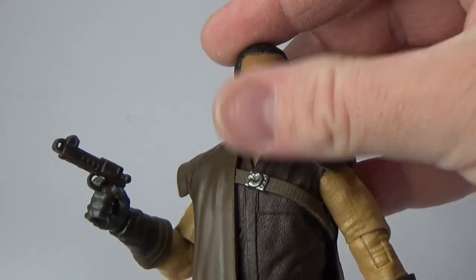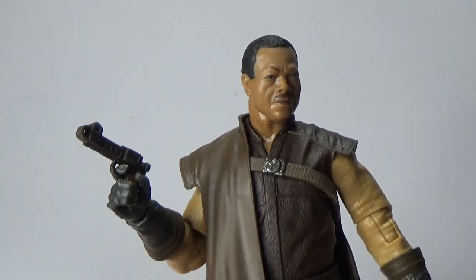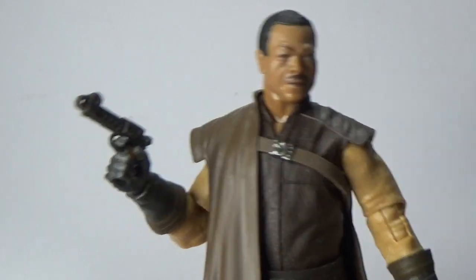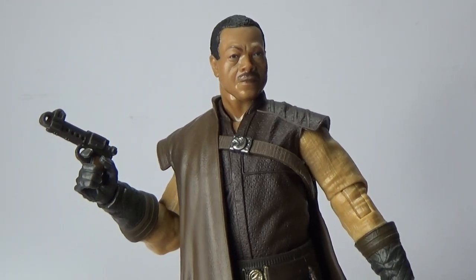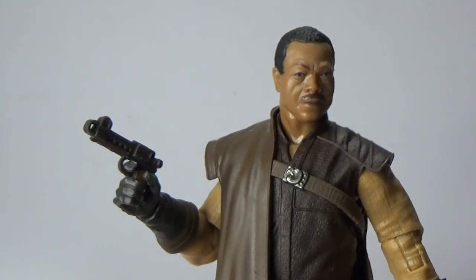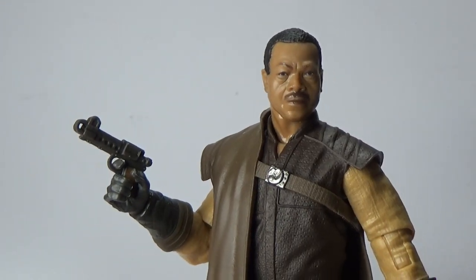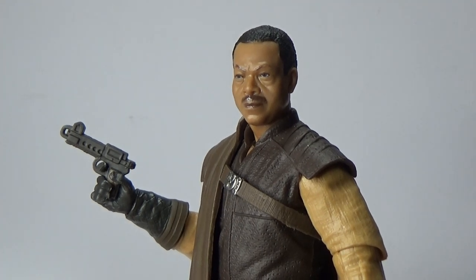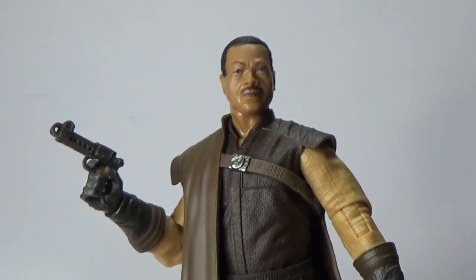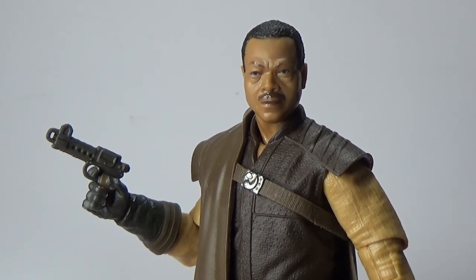Another knockout figure, Hasbro — thank you very much. You've got one more from this wave. Thank you very much to goodiestoys.com.au for hooking me up with this figure — Greef Karga. He is absolutely fantastic. He was brilliant in Season 2, and I hope we get a Season 2 version of Greef one day. Let me know in the comments below what you think of Greef Karga in the 6-inch Black Series line. Love to hear your thoughts. Please give the video a thumbs up if you liked it. If you haven't yet subscribed to my channel, please do, and hit the notification bell so you get all the goodies as soon as they drop. Till my next video, may the force be with you, always.